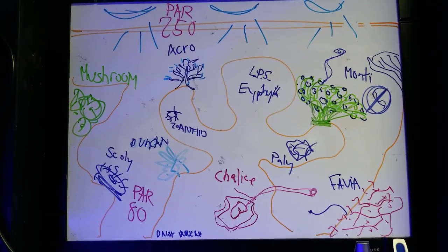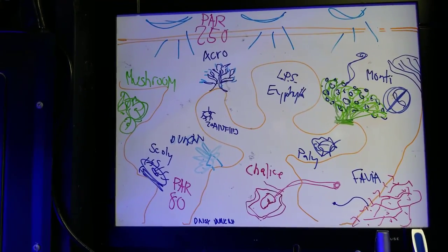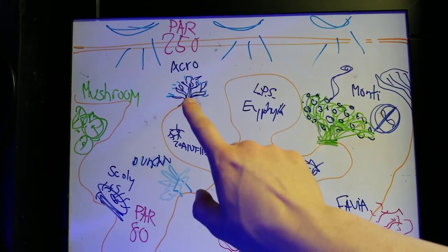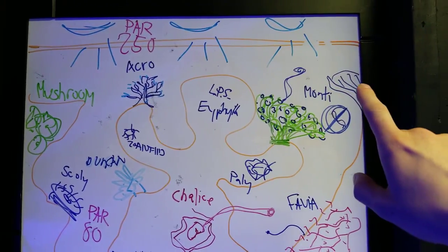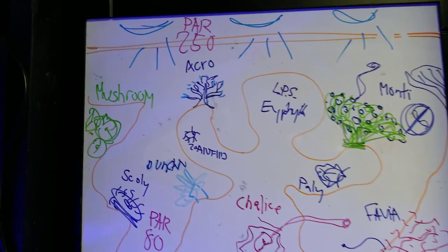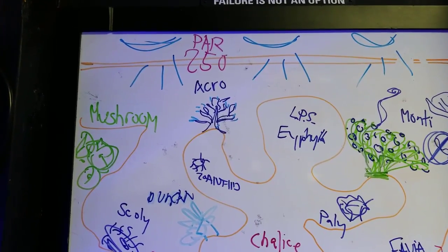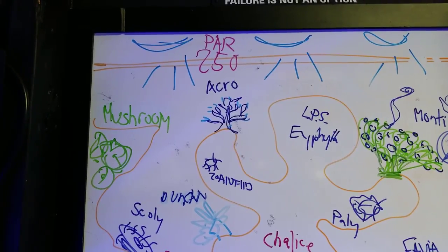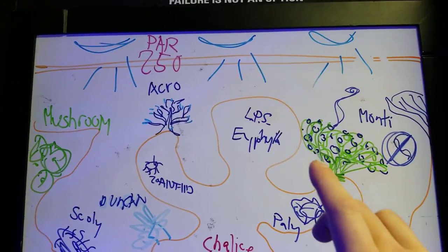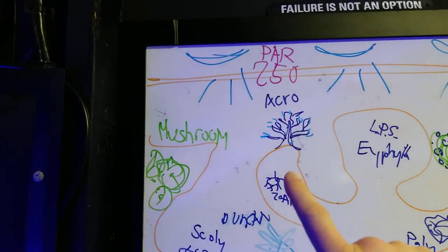Right here at the very top we have some of my favorite corals that need the most light: the acros and the montis. Someone asked about stinging and placement — acros are pretty cool, they grow very slow, they're easy to trim, and they don't give off any long sweeper tentacles that will sting your other corals like the euphelia.